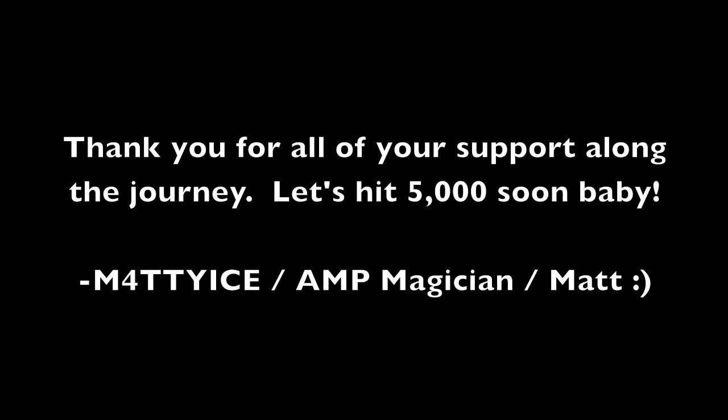Time to watch some YouTube. Gonna watch some COD — Call of Duty and magic tricks. Damn, this shit is nice. Wanna see some more? That's up to Matty Ice.